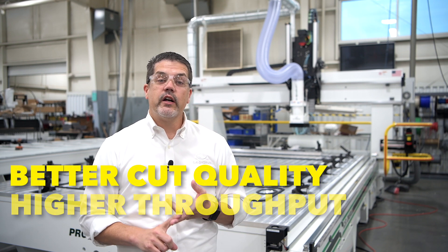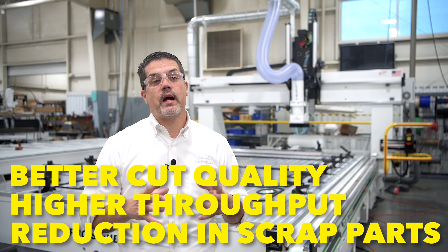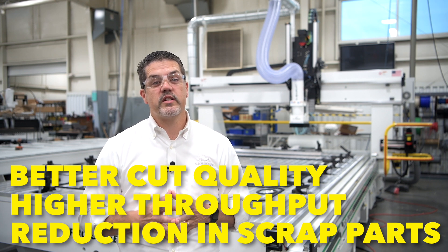Hi there, I'm Ken Stissel with CR Ondruid and I'm going to show you a brief example of our engineering and applications capabilities we have in-house. This customer came to us seeking a better cut quality, higher throughput, and a reduction in scrap parts, as their parts are very expensive.